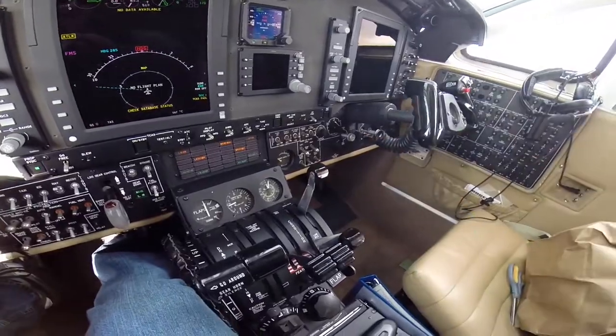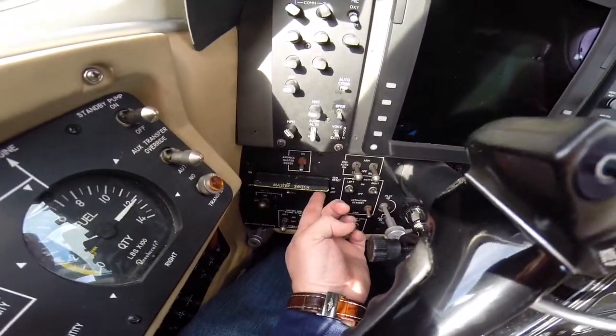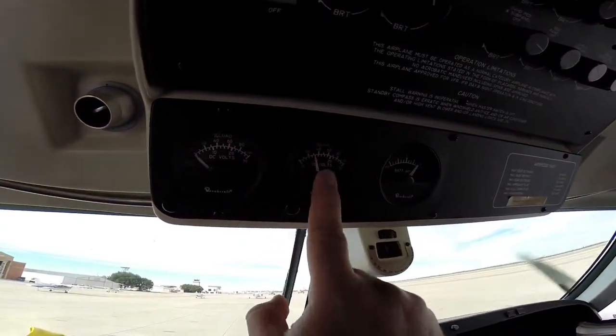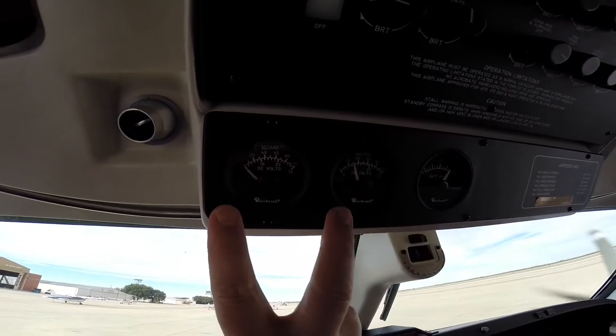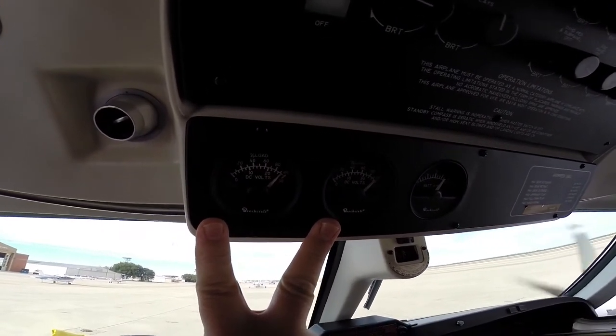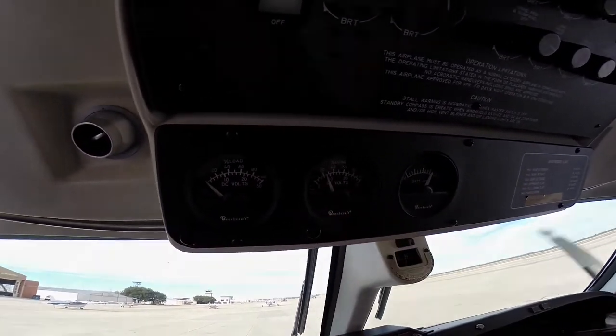Condition lever to high idle. Generator on — reset and on. To check the current limiters, we see that we do have a load on the number two generator. We push them both in and see that our number two is talking to number one, then we release. Once we're below 40%, we can start number one.